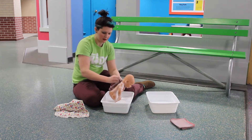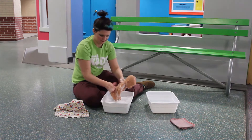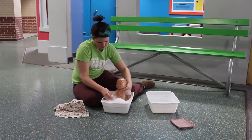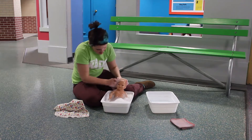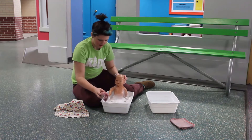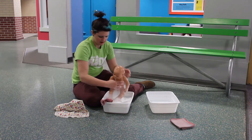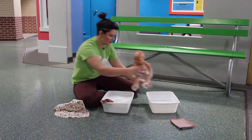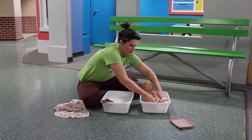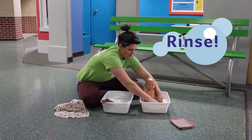I'm going to wash my baby's back. I think I got baby pretty well scrubbed here. So I'm going to take baby and put them in the nice clean water, and I'm going to rinse them off. Try to get as much of the soap off as you can.